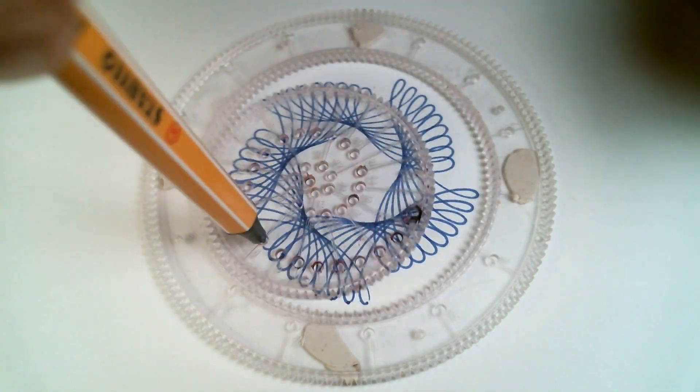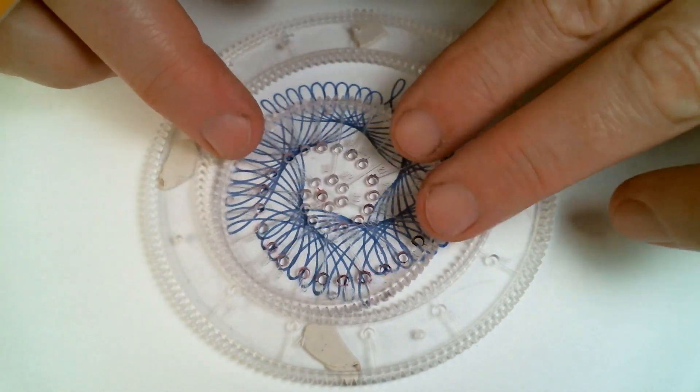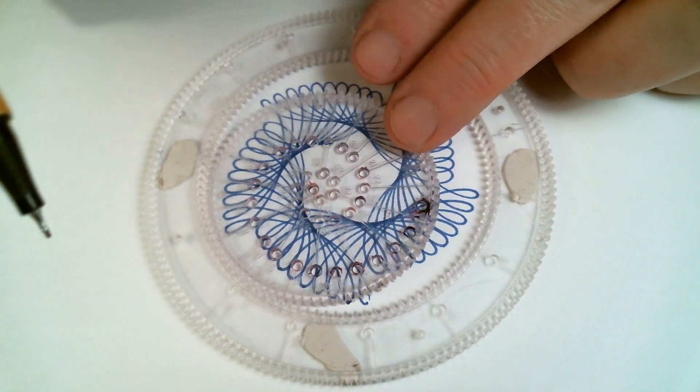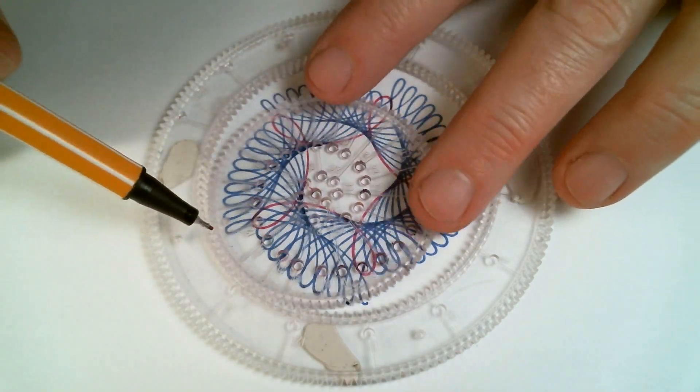It gets a little harder as you move to the higher numbered holes to line up the hole with the pattern you just drew. With experience, you'll learn a few tricks for lining them up.